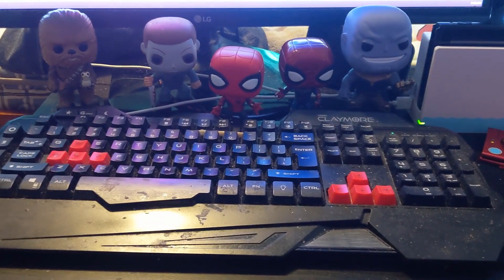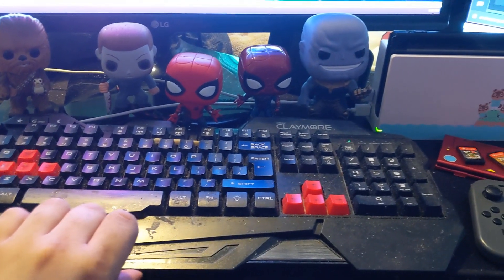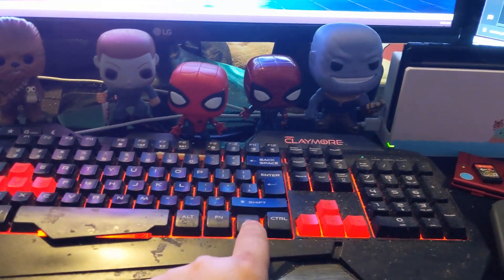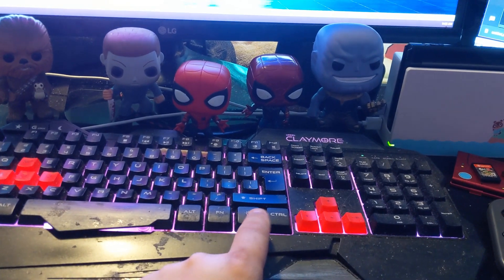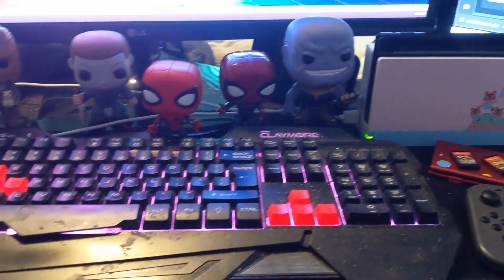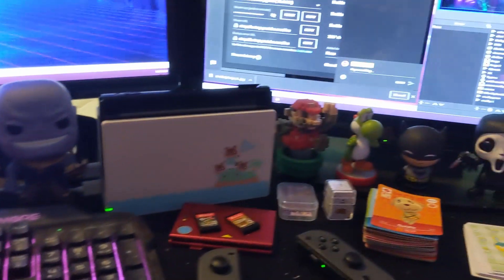I eventually want to get a better keyboard because this one is collecting dust and getting a little dirty. I've had it for a few years — it has RGB lighting with red, blue, and pink options. It's also wired, which I don't like, so I want a wireless gaming keyboard in the future.